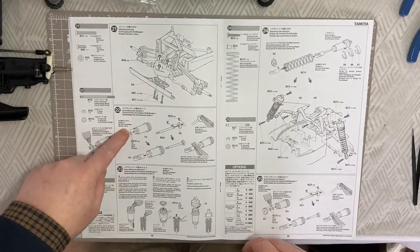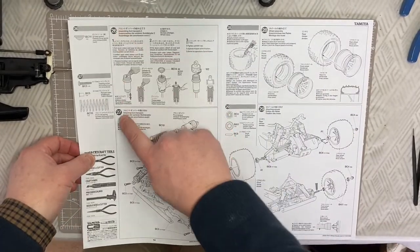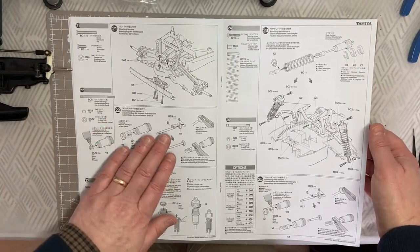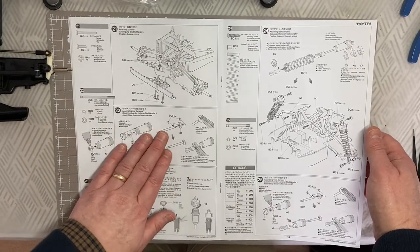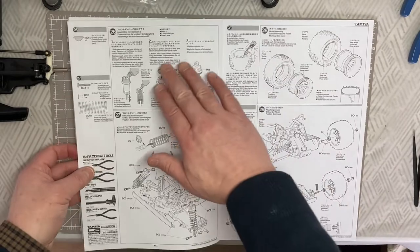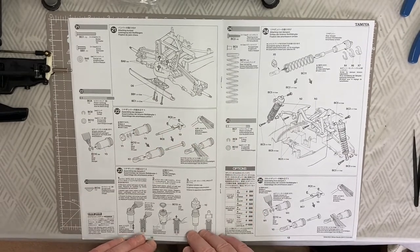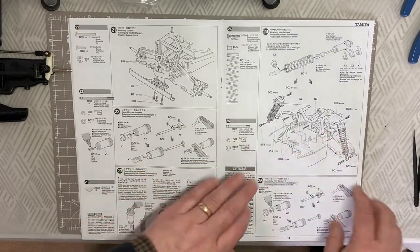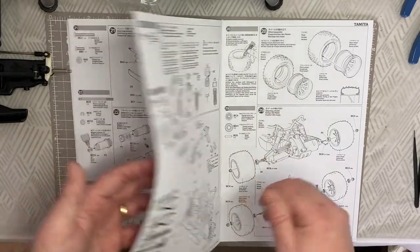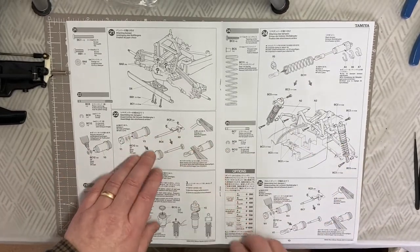Steps 22, 23, 24, 25, 26, and 27 are virtually the same - it's assembling the front and rear dampers. Rear dampers first, then you pop them onto the chassis, then the front dampers, and then pop those onto the chassis too. It's a case of making up the suspension components, the damper components, popping them together and onto the chassis. It's quite a repetitive section but very important.